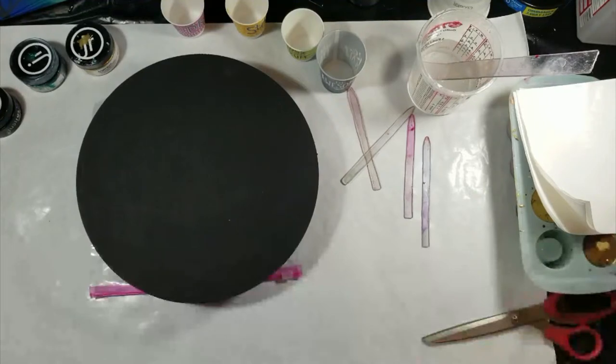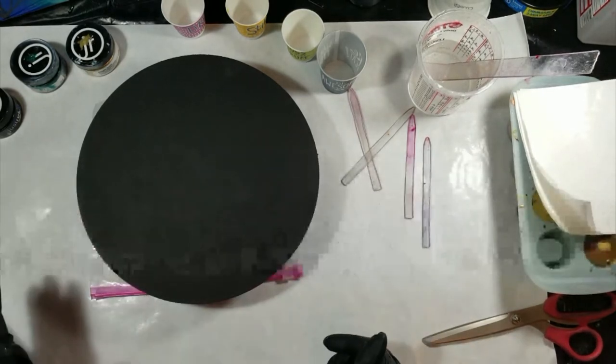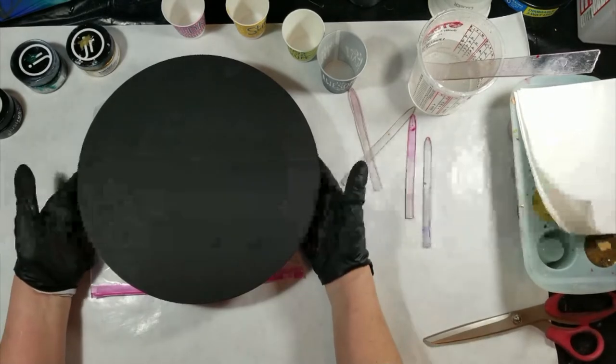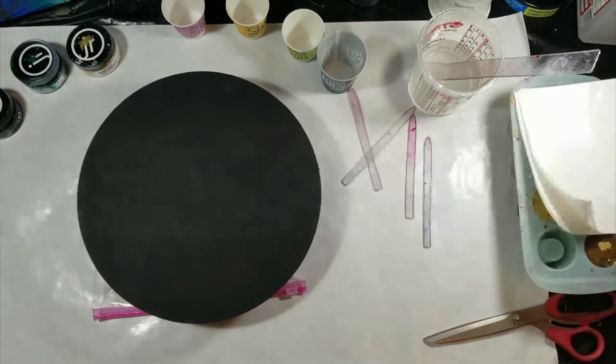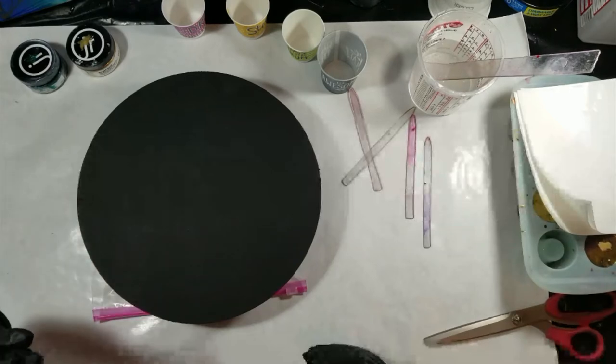Hello again everybody, Doris at DF Designs. I was watching one of my favorite artists, Mr. Thornton Jeff, yesterday — or I should say last night — doing a piece with some blues, and I wanted to make one but I wanted to make it with Mardi Gras colors. So I got Just Resin Ultramarine Violet, Just Resin Emerald Green,